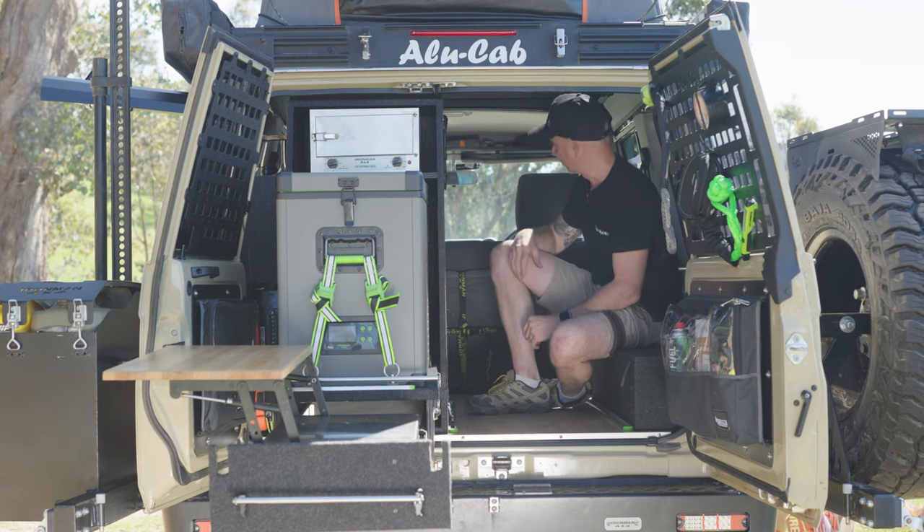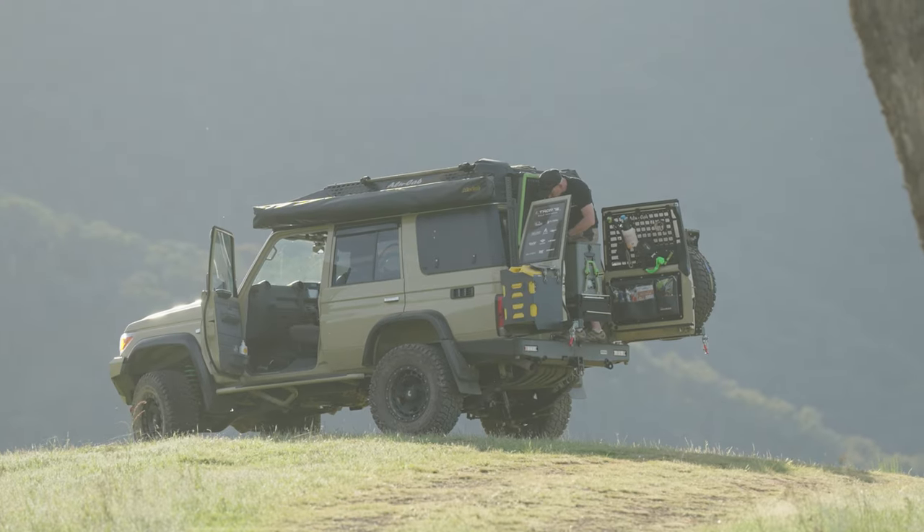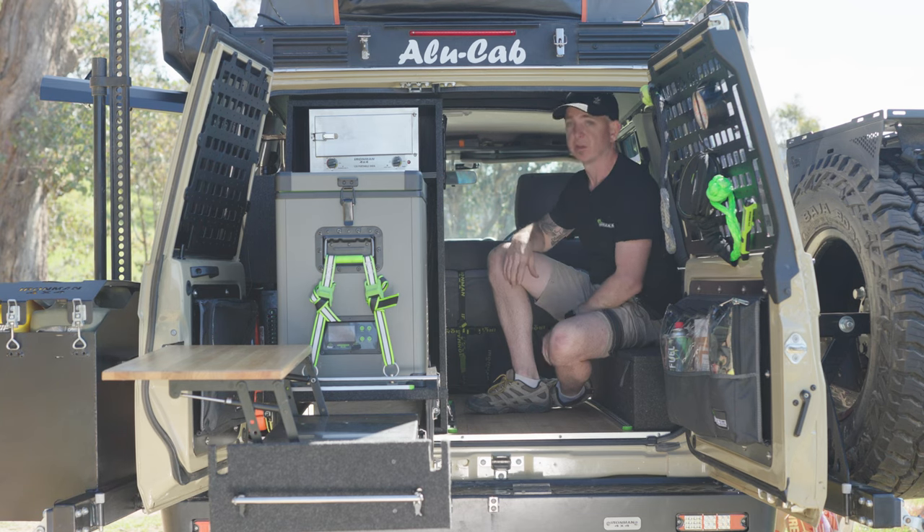When you've got a conversion, storage is everything. The 76 is not a big unit — it's a mid-wheelbase car, which means you don't have a lot of space to play with. So you've got to be clever.